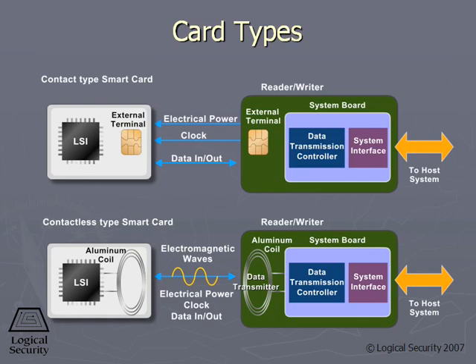These signals will communicate with your contactless card, read the data that's on there, and then authenticate you or allow you to get into a locked door.